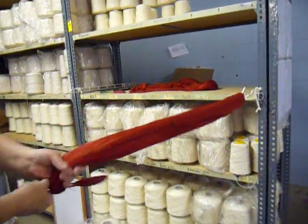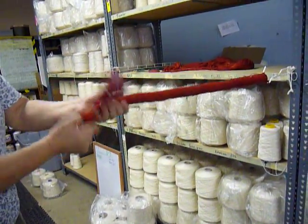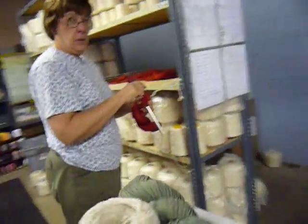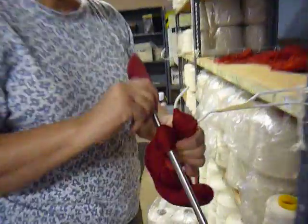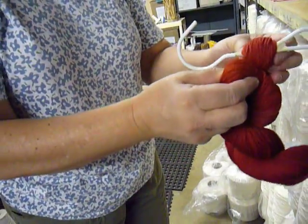And you should know that it has to go one direction. And you're counting rotations — different rotations on this one. Different yarns pull for different rotations.